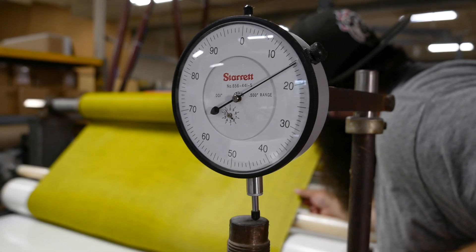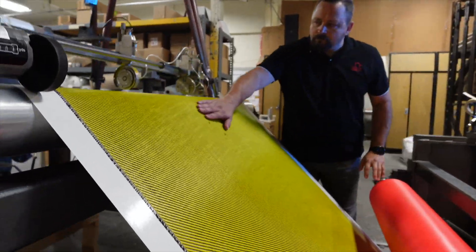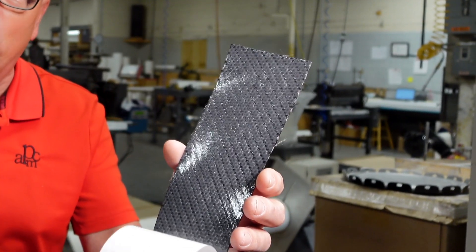Prepregs.com is the place to go for anything in small quantities that's needed in a very short period of time. Everything is custom — from the epoxy to the fiber to your requirements — and especially for when you need it fast.